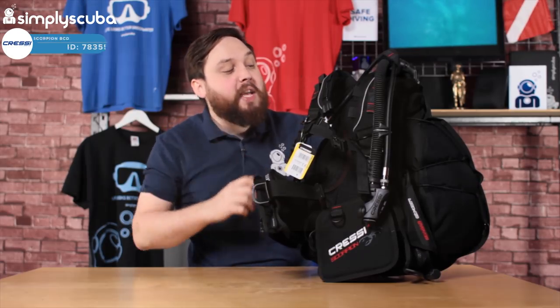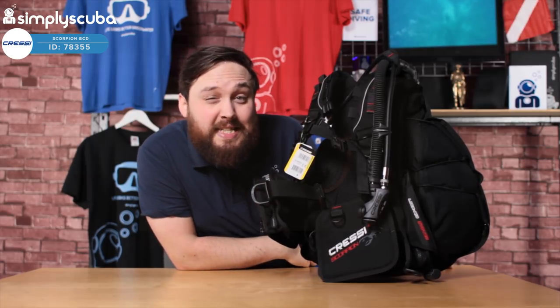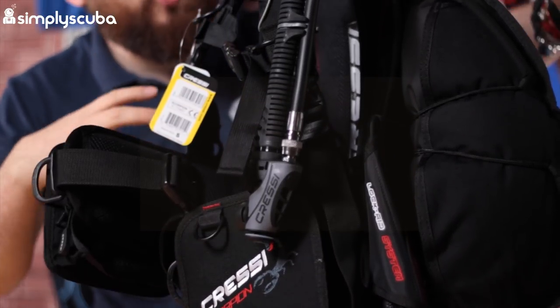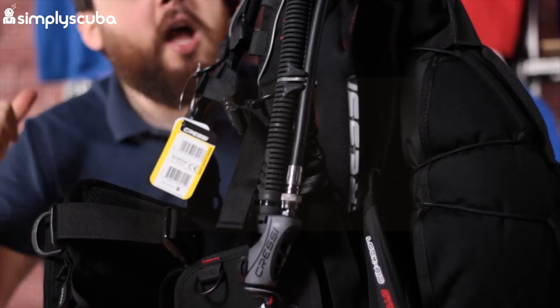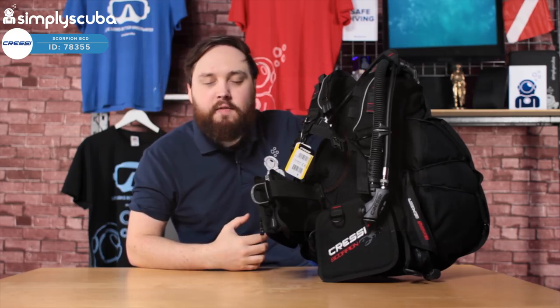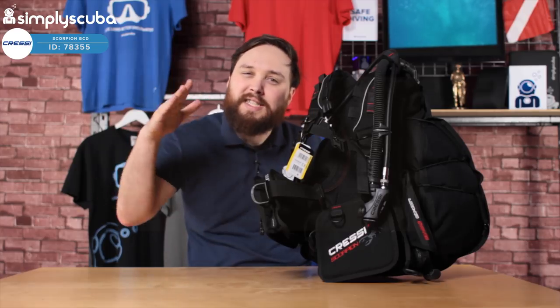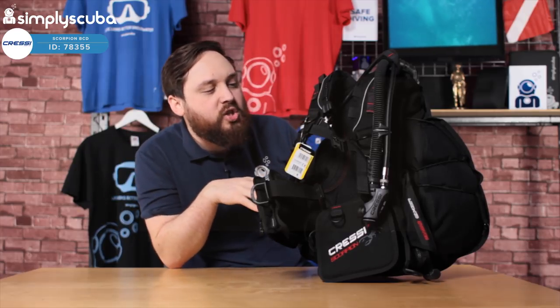Hi guys, welcome to Simply Scuba. Here we have the Cressy Scorpion BCD. So this is a wing style BCD, so all of the inflation is behind you. But with some clever little changes, you've got lots of buoyancy down towards your hips, which is where you kind of want it to stay in that horizontal position and have a nice trim.